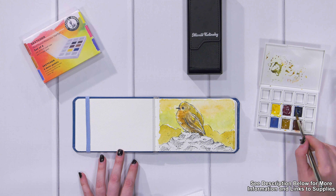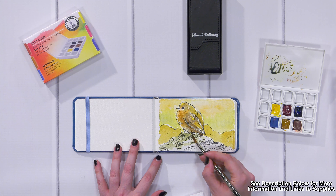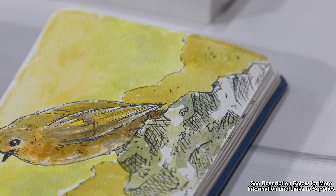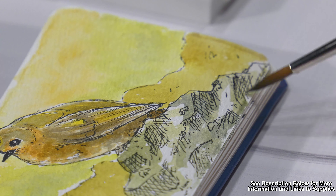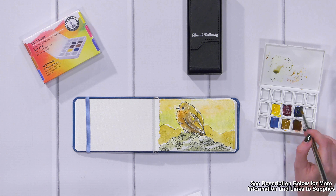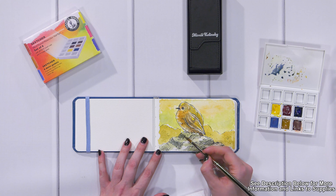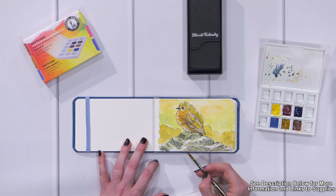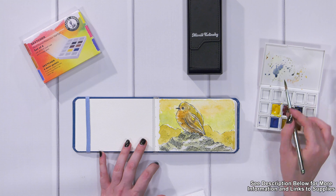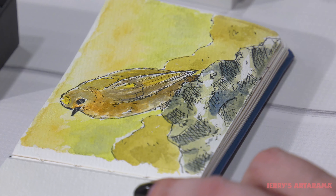Now I'm going to start filling in the foreground that this little bird is sitting on. I'm going to create a cooler color — a softer gray-green — to make the foreground stand out and really show what this little bird is sitting on. Now I'm creating a blue to go back into this little rock pile and create some cool shadows. I've had most of this rock pile done in a cooler green to separate it from the background and further pull this third layer of the painting out, where the bird sits.